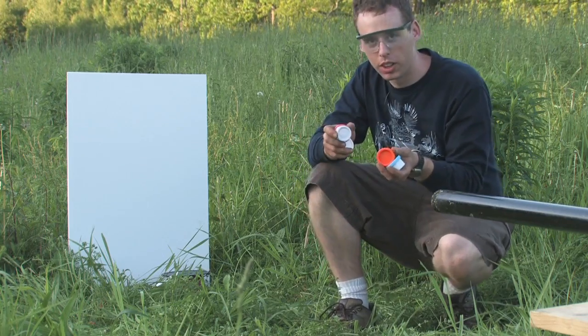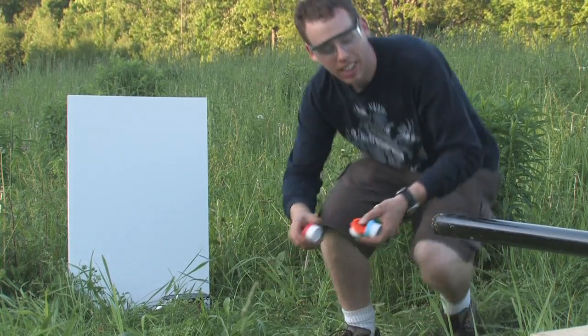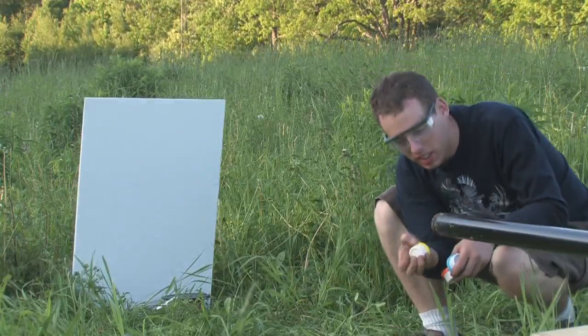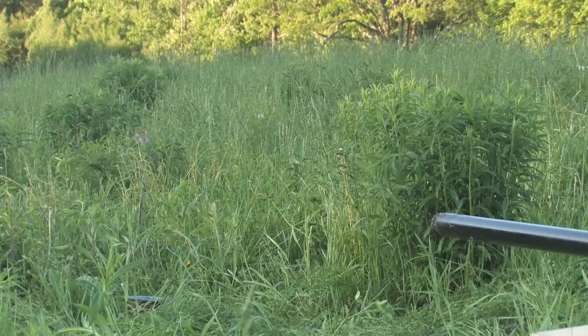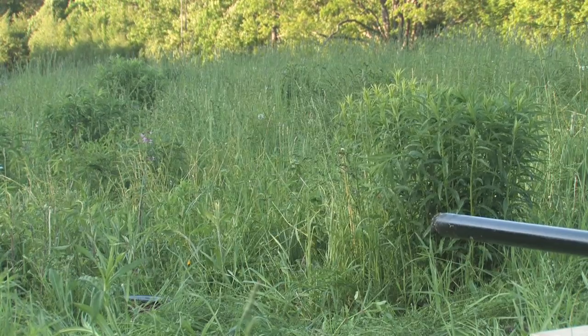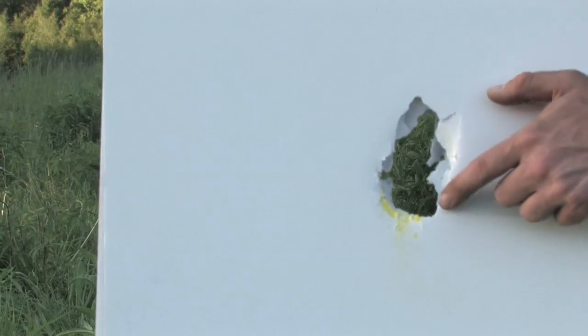Now we're going to be a little artistic. I have these paints and we're going to make them look good — we're going to make a painting. Let's try this out. We've got a little bit of paint here, a little bit right there.